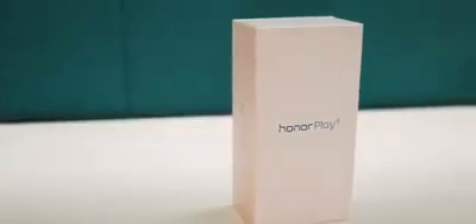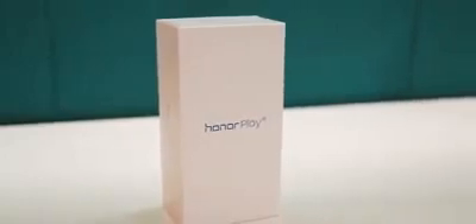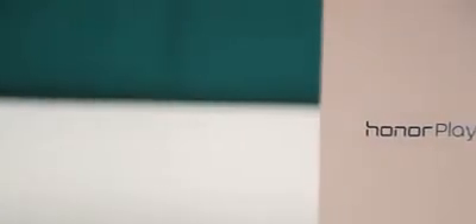This is the Honor Play, the first smartphone in India to come with Huawei's GPU Turbo technology out of the box. But before we go deeper into its specifications and features, let's see what comes in the box.